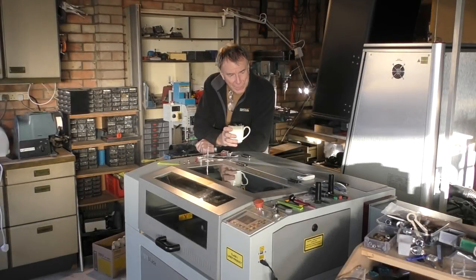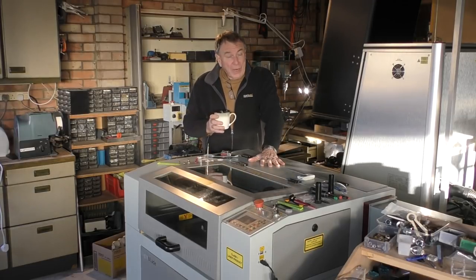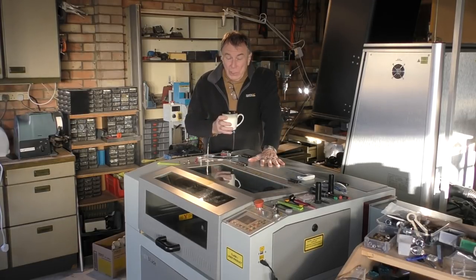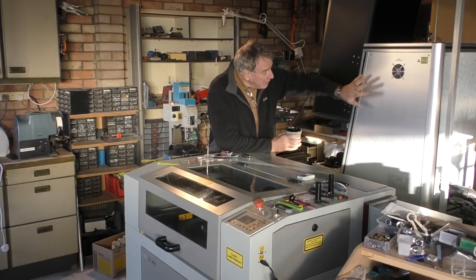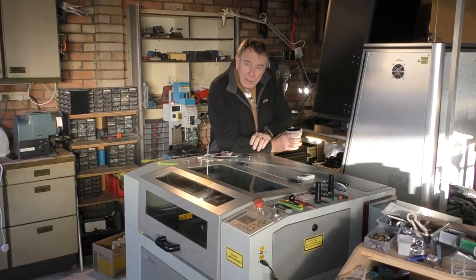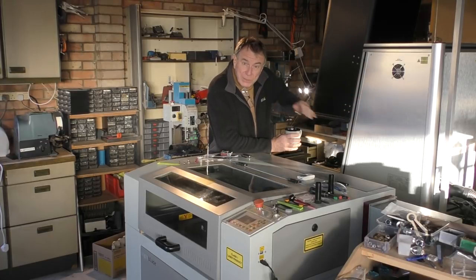Welcome to another RDworks Learning Lab. Today will be nothing to do with RDworks, or really much to do with my lovely machines that I've got here. Christmas has come a little bit early and I have been lent for one year a very nice fiber optic laser machine.